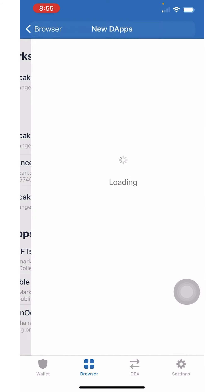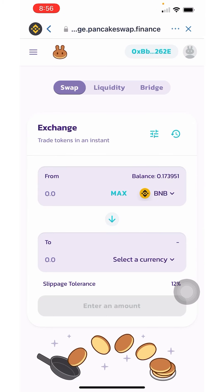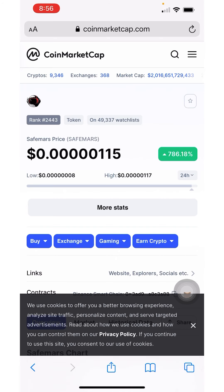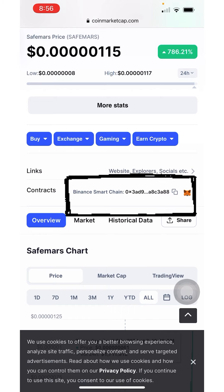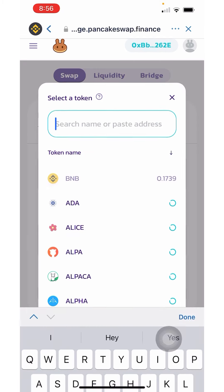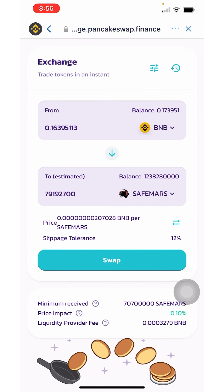You're going to use the dApp called PancakeSwap, which is right here — open it up. Once open, you should see your wallet in the top right corner where mine says 0x. On the From field, make sure you have 100% of your BNB being converted. Then go to CoinMarketCap, click on the Binance Smart Chain contract, and copy it. Come back to PancakeSwap, click Select a Currency, paste in the SafeMars contract, and SafeMars will pull up so you can buy.